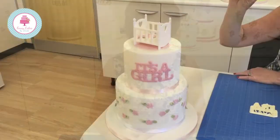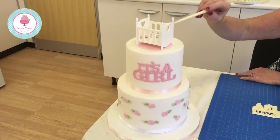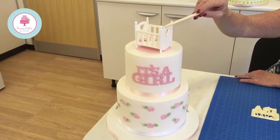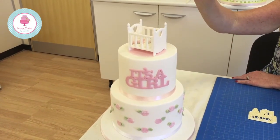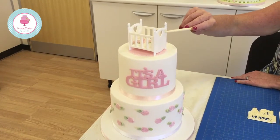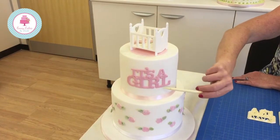Hi, my name is Kerry Badham and I'm really excited to show you today three of our brand new products. Here is one of our new products, it's a baby's cot. You can make a 3D cake topper with this, or if you wanted to you could just use one of the panels to put on the end and on the front of your cake.